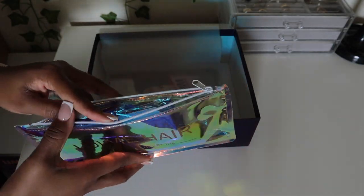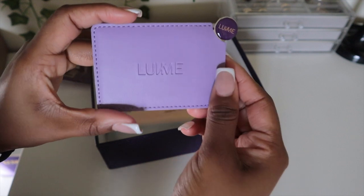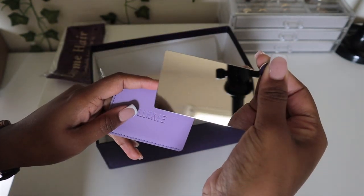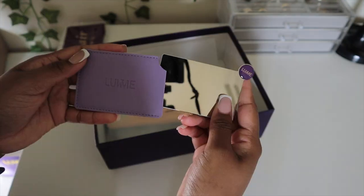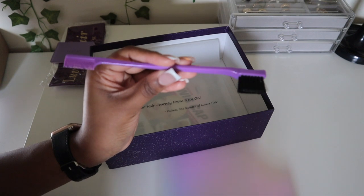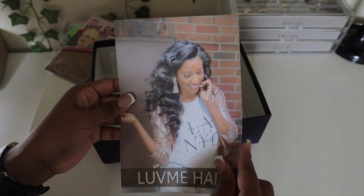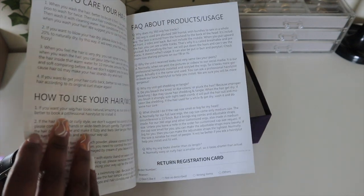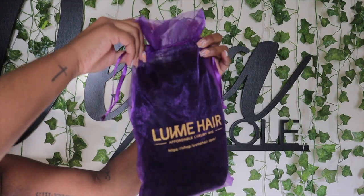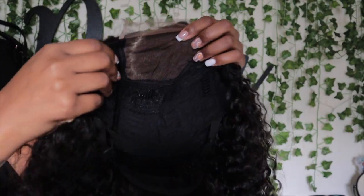They sent over their Love Me Hair headband wig. They also sent over this cute little mirror, which is very handy — I was very surprised by it. It's perfect to just put in your pocket or purse for a quick makeup touch-up. They also included a little edge brush, wig caps, and a Love Me Hair pamphlet about the hair with quality instructions and everything.